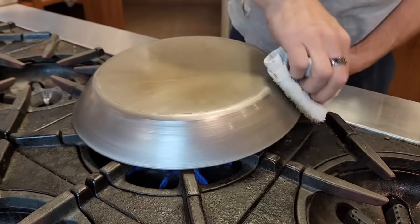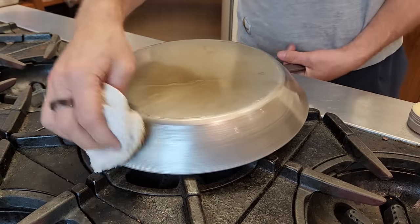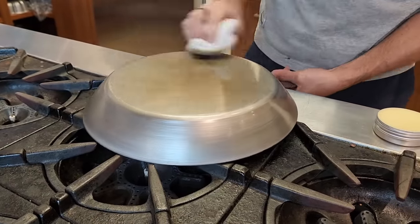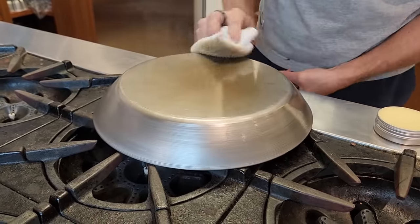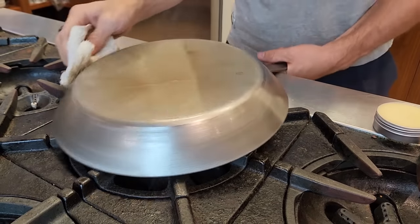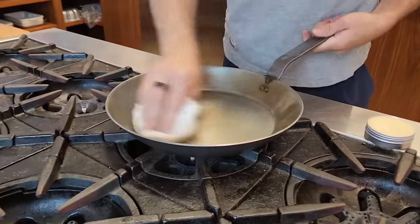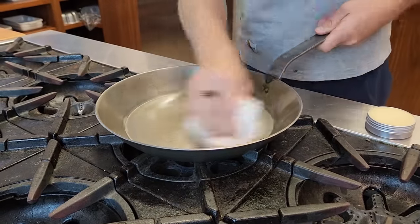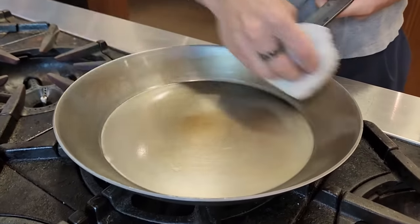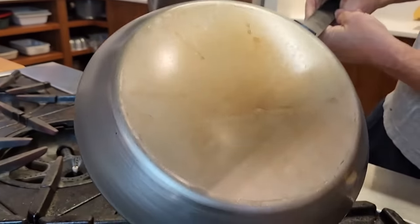We try to make the paste fairly thick so that it lasts a long time. If we make it too thin so it's easier to apply, you put too much on the pan and waste it. I'm happy to sell you seasoning paste, but I just don't want to sell you more than you need. I keep dabbing more but wiping it off at the same time, leaving only the thinnest of thin layers — because we're going to do this five times. That is fully coated all around.